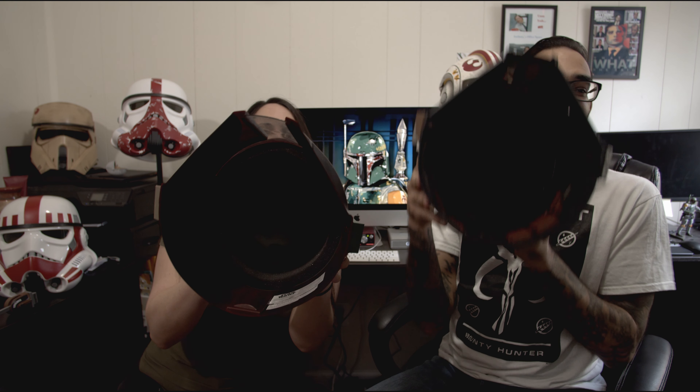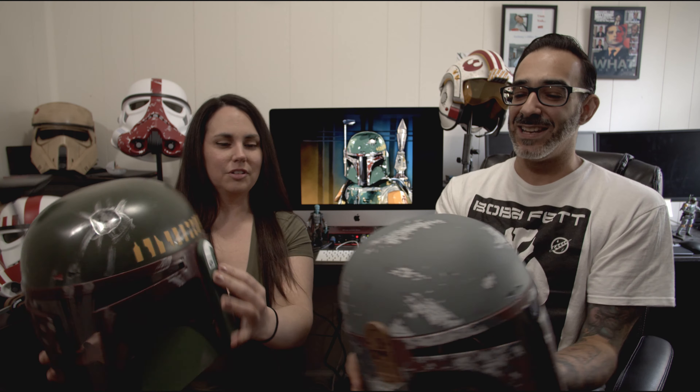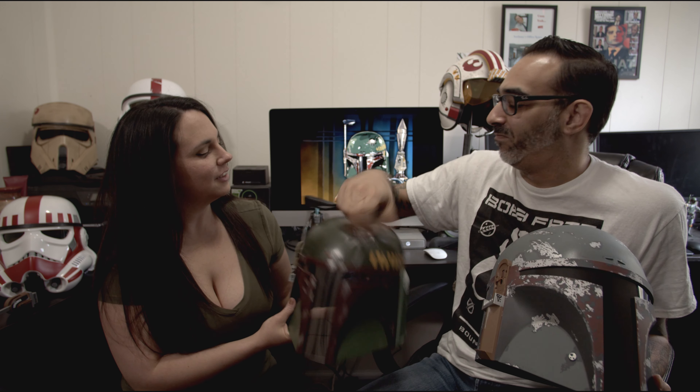So we've got the Black Series and the Rubies. Completely different colors. The Black Series is much more detailed in terms of all the damage marks. You could tell work was put into this, whereas the Rubies looks like somebody in the factory just said 'throw it in the box.'